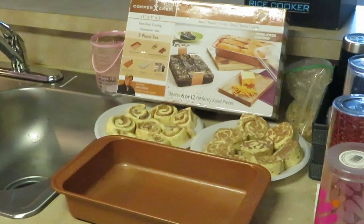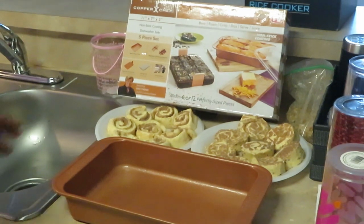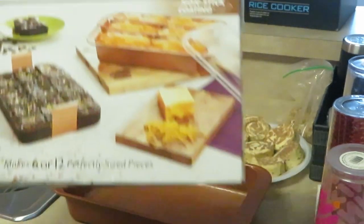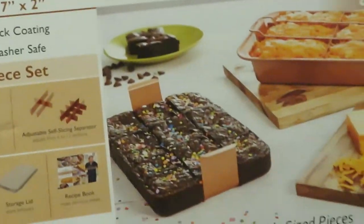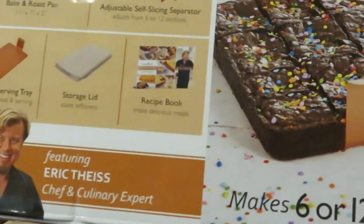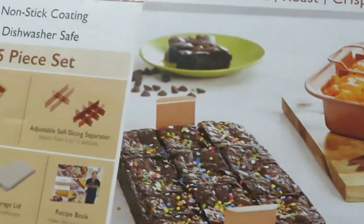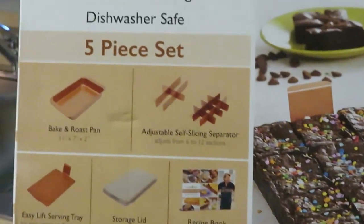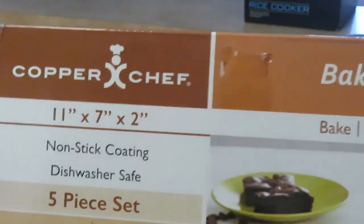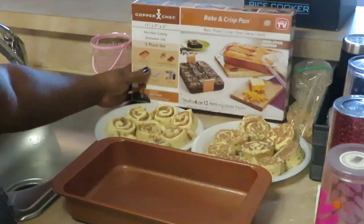Okay guys, I am back. I've taken all the cinnamon rolls out of their package and I'm getting ready to lay them in my pan. Of course, I've already sprayed my pan so that nothing sticks. This is a nonstick pan — my Copper Chef bake and crisp pan. You can do all kinds of stuff with this. I know you guys have seen this on TV. I cook brownies, I cook all kinds of stuff in it — it's a nice little five-piece set.